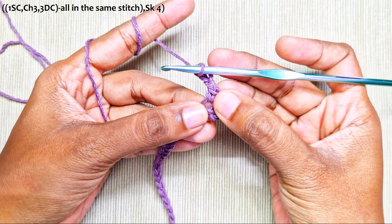Chain 2, 1 single crochet, chain 2, a cluster stitch. Make the last chain 2 and in the last stitch make one double crochet. Chain 1 and turn your work.